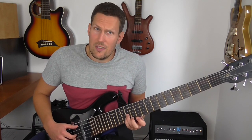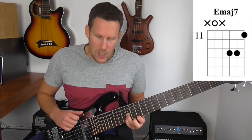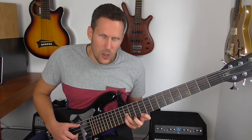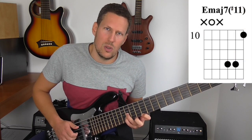We'll stick in the key of E because it's nice to use the open strings as the root notes. Starting with an E major chord — that's your chord 1. That's a pretty diatonic voicing of an E major 7 chord. The only kind of outside note I could really add in there would be a sharp 11, which sounds quite cool.